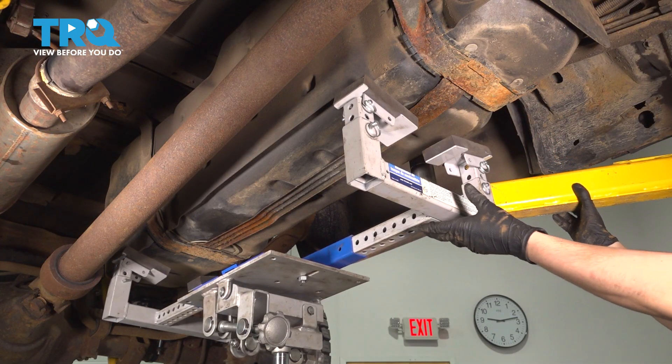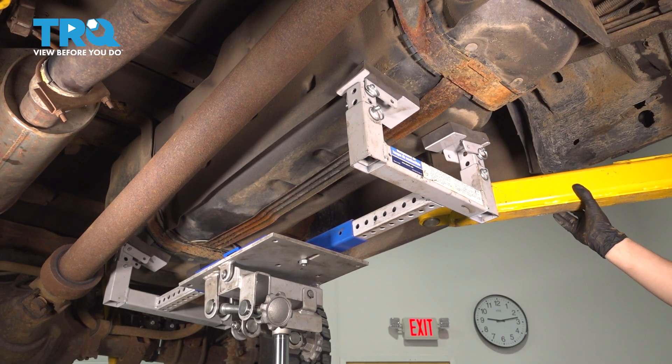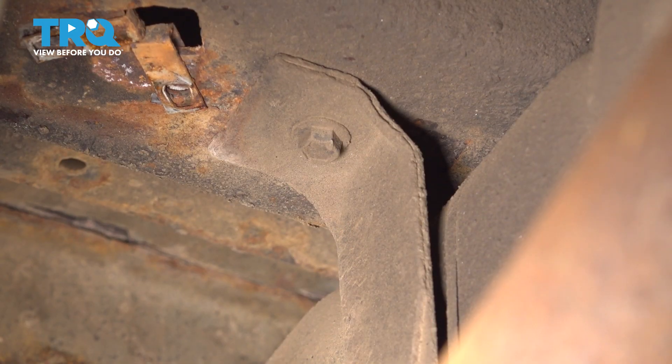Now bring your support back up onto the fuel tank. Put a little bit of pressure so we can release the straps. The fuel tank straps have 13mm bolts — there are four in total, one on each end of every strap. Let's take them all out, starting with this one right here at the back.